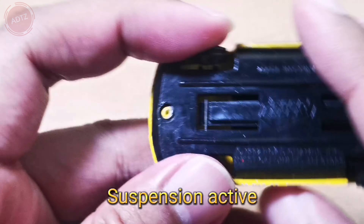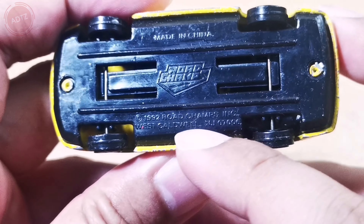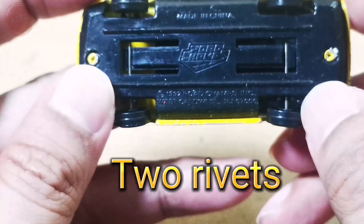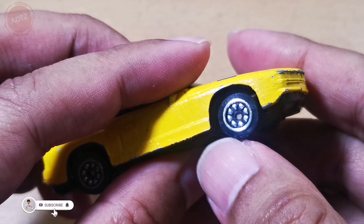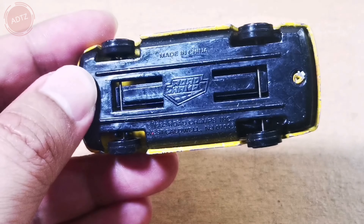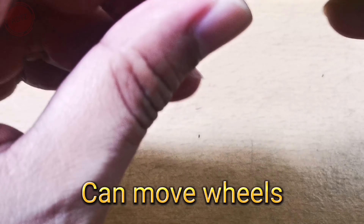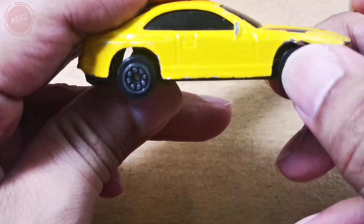Base view: the suspension is active, and there are two rivets. The wheels have some detail, and there is some information printed on the base. The wheels can move.